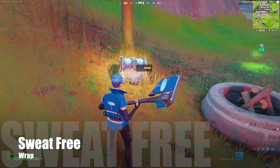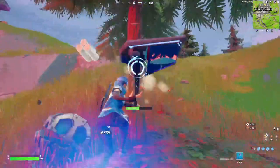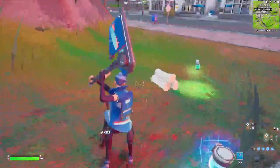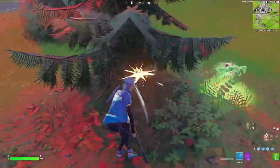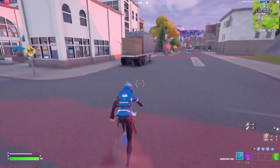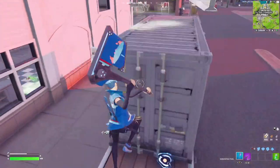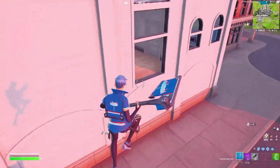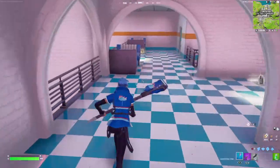The Sweat Free wrap is part of the No Sweat Insurance theme, which is actually very cool. The wrap itself is animated — mainly the umbrella that has a flame coming from the top of it — and it has a very sweet navy blue color scheme that fits perfectly with any character from The Seven. The wrap was given to everybody for free, so you have it regardless of whether you want it or not.